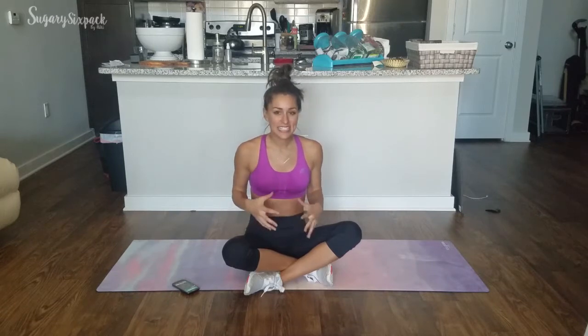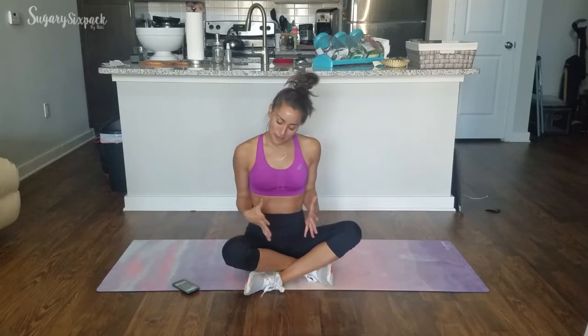Hey everyone, welcome to today's workout which is super short and sweet. It's Thanksgiving week and I'm leaving town, so I wanted to get you guys something to follow along. I'm sharing the abs I'm doing after my HIIT workout today. It's going to be 5 minutes and 15 seconds of ab burn — only 5 seconds rest, which is really just a transition. We're working for 30 seconds, 3 exercises, 3 rounds.